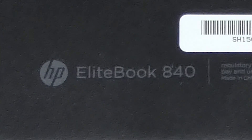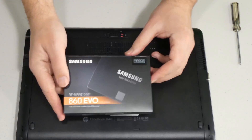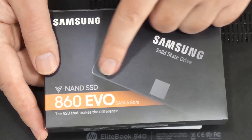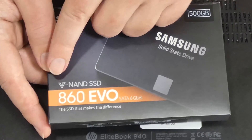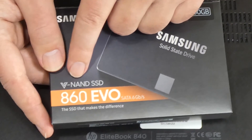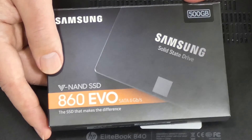What we're going to do is install one of these drives. This is a Samsung 860 Evo SATA 6 gigabits per second drive with the newest technology, which is V-NAND.